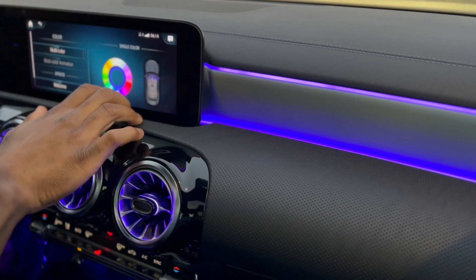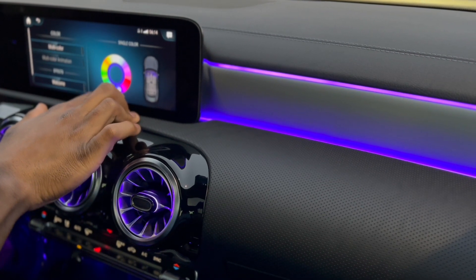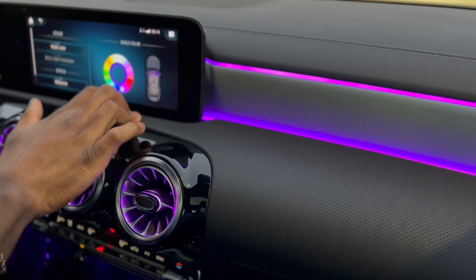I prefer the blue because it looks the darkest and looks pretty cool — that's just my preference.